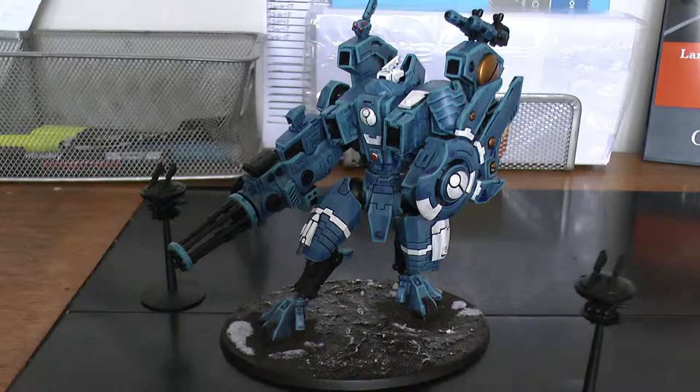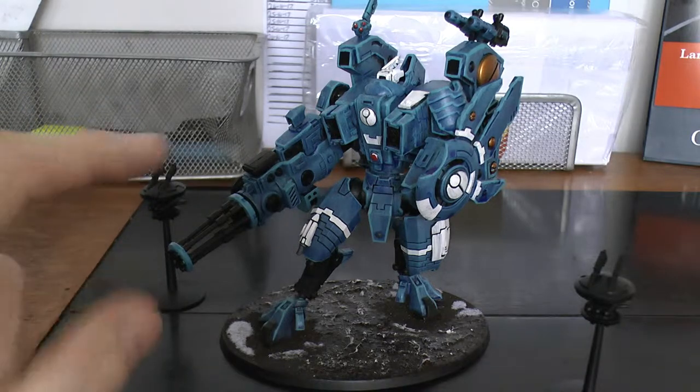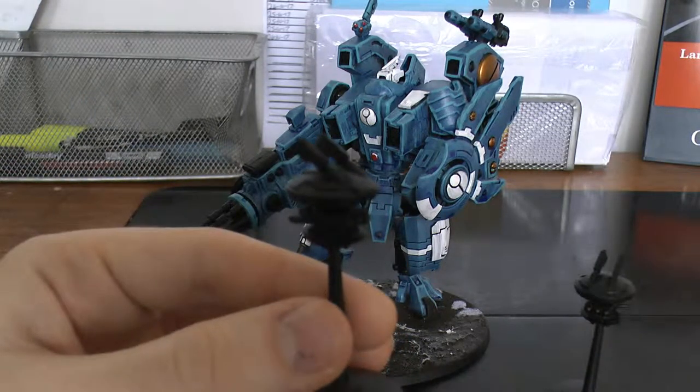I can't really think of anything I found negative about building it, to be fair. It was an excellent model to build. Obviously you get the Riptide itself, and you get two shielded missile drones — which look pretty wicked.